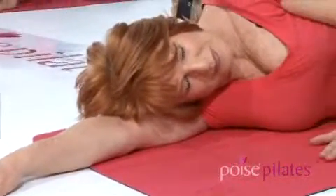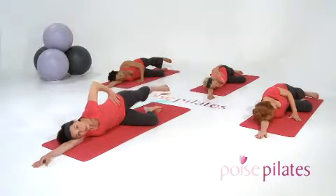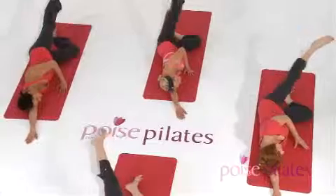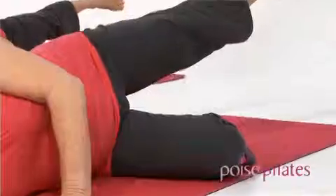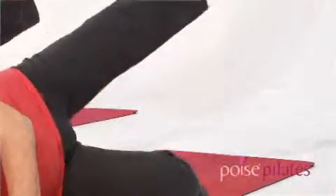Pelvic floor muscles lifting, draw the navel into the spine. Prepare to take your leg into a wide circle — tummy muscles in. Breathe in, lift the leg up and around, exhale. Ideally you're inhaling into one half of the circle, exhaling through the other half — three times, working to five repetitions.